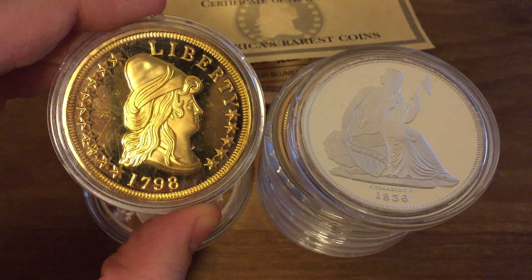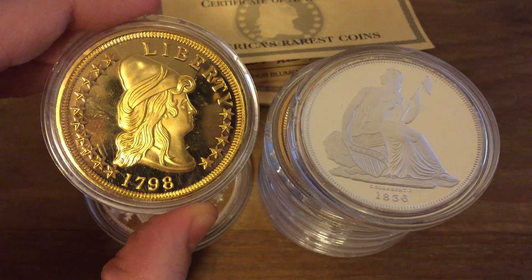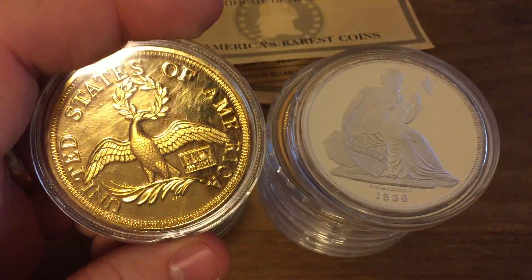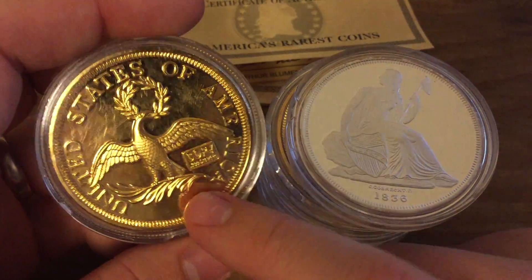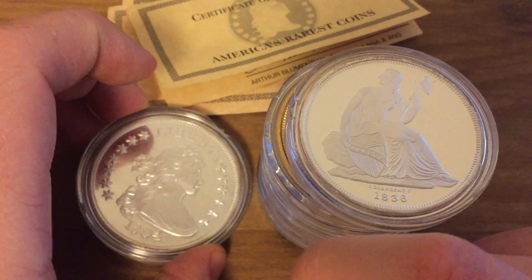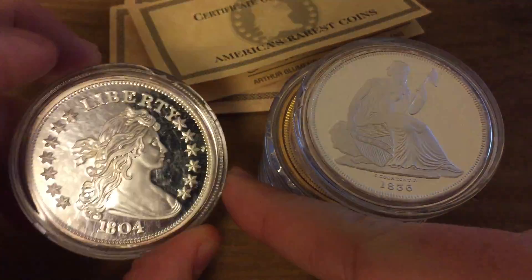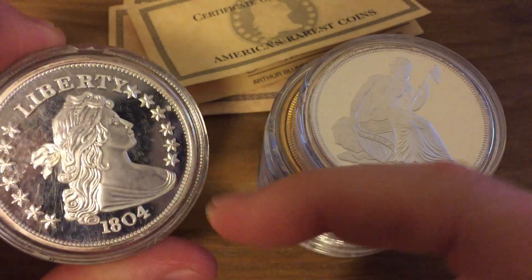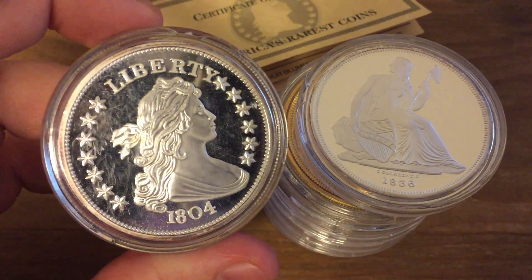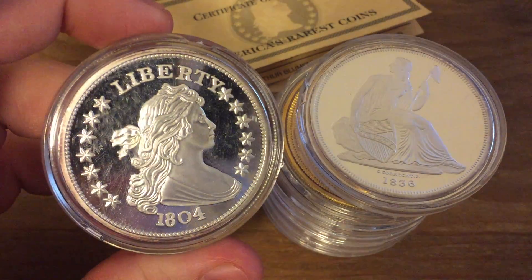We have a 1798 Cap Bust to Right Small Eagle. I think there are 4 of these in my set that are gold plated, and on the certificates for those it says '24 karat gold plated' in addition to '2 ounces silver.' But I think that plating is really thin, which usually it is.